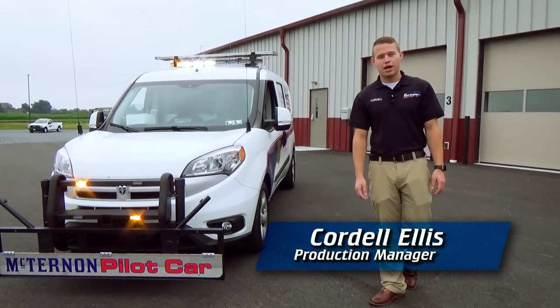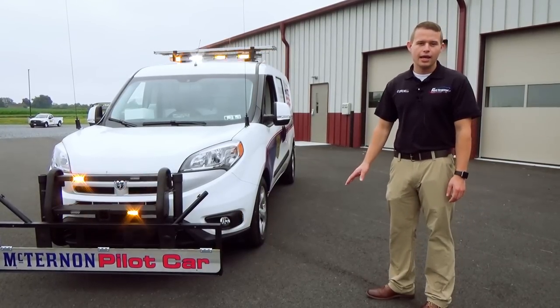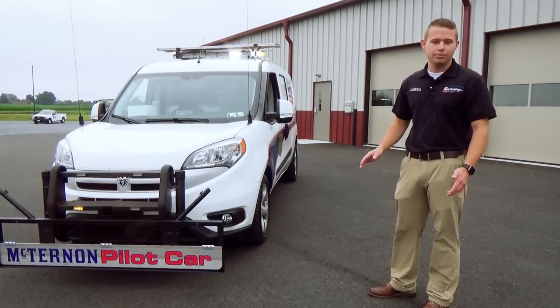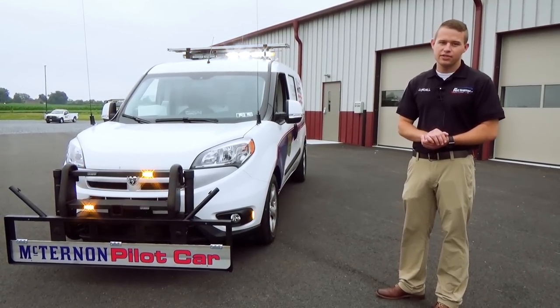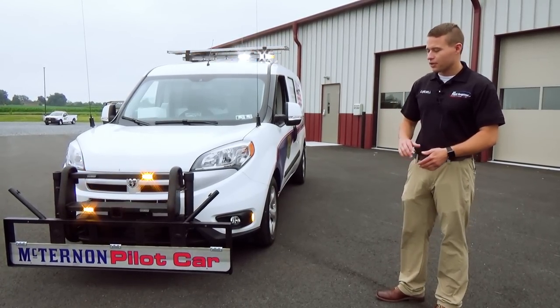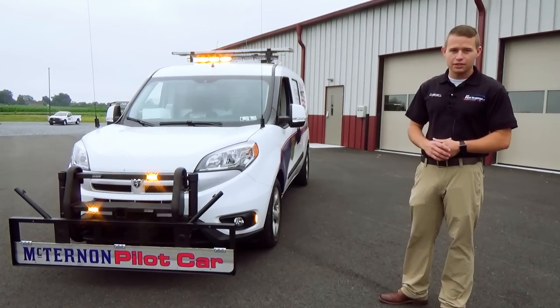Hi everyone, Cordell here with 911 Rapid Response. On today's vehicle showcase, I'm going to be showing you around a pilot car that the team has recently completed here. This is a Ram Promaster City Van, it's a 2017, and it features a lot of custom fabricated work that we've done here in-house at Rapid Response.